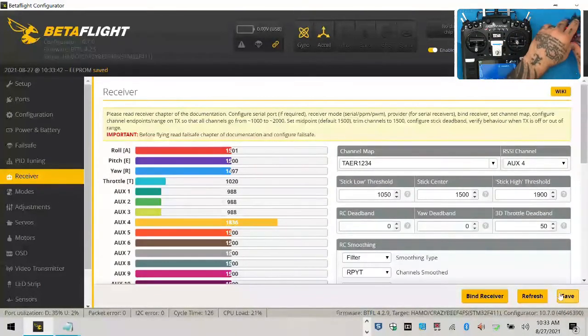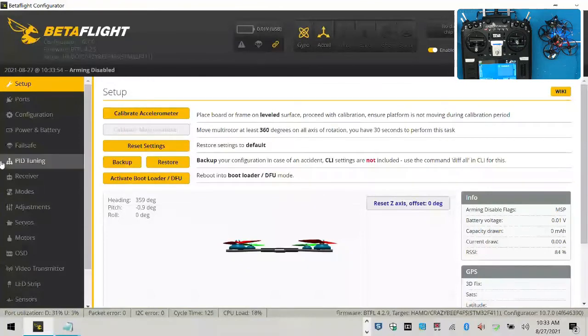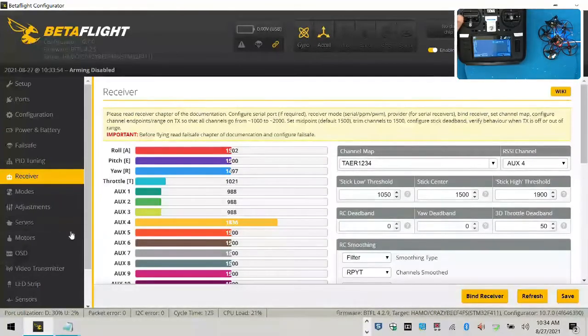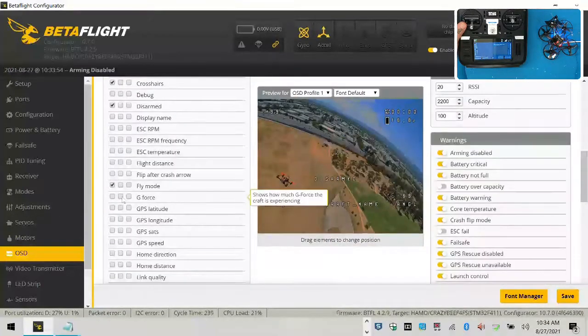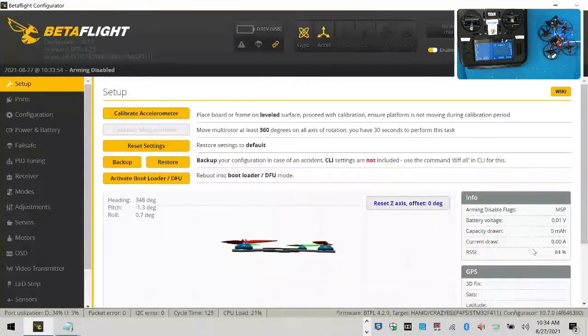Disconnect your quad — it'll say signal lost — then plug it back in. When you reconnect, you'll have 84% RSSI showing on your receiver tab. If you want to test it, just move the radio away. Now go to your OSD and you can select RSSI value — it'll put it on your screen. You'll now get the value that's in Betaflight, which shows 84% on the setup page. That is exactly how you set up the Módulo 7 with FlySky receiver and how you set up RSSI to show in your OSD.